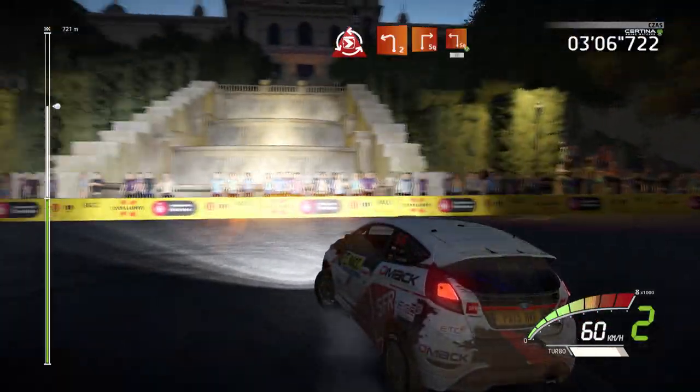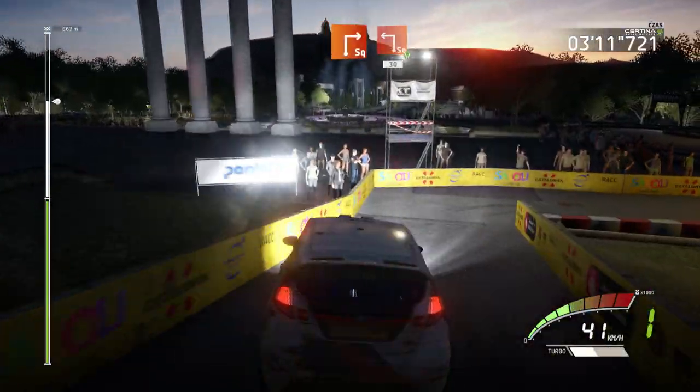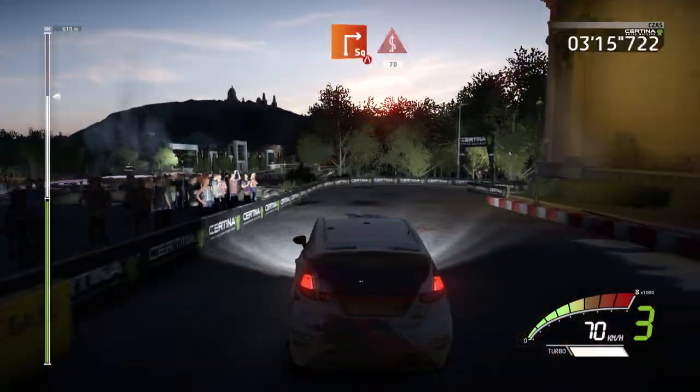And left 2, short, into square right, into square left, widens, 30. Square right, narrows, 20. Square right, narrows, kings, 70.